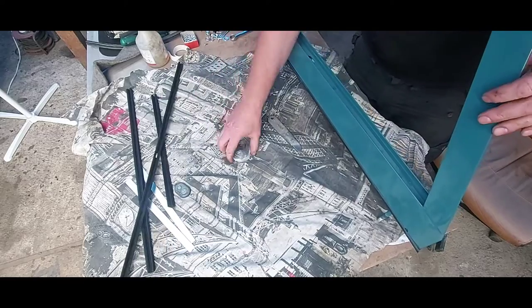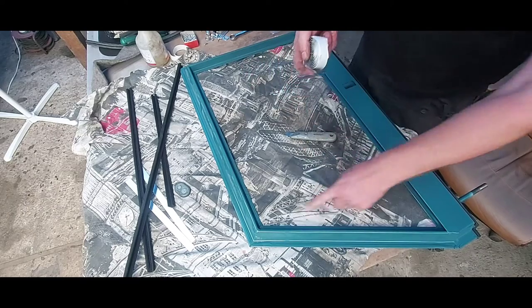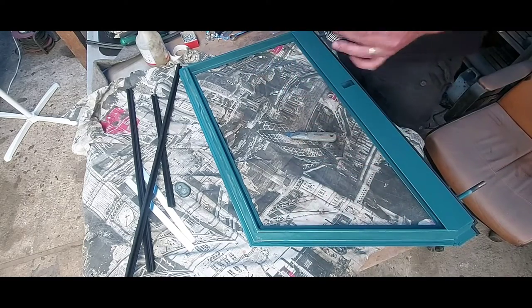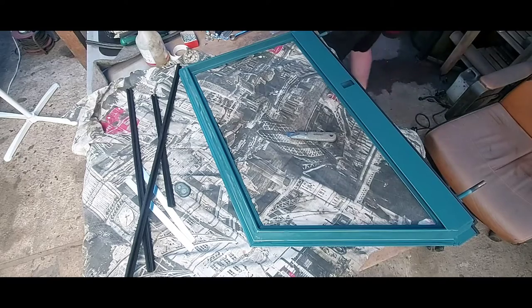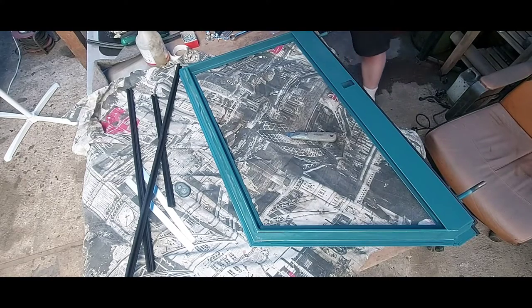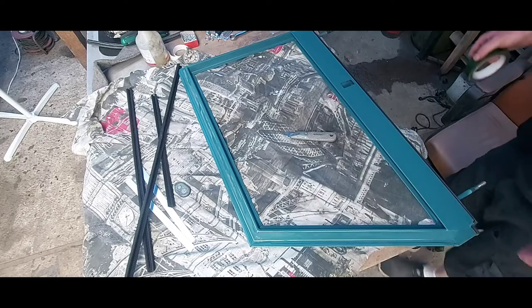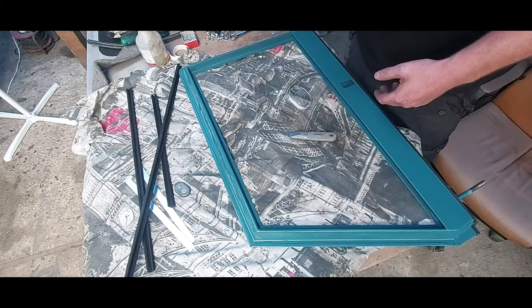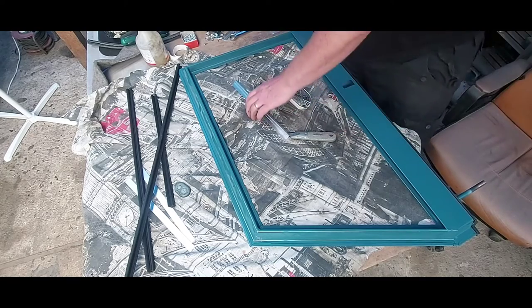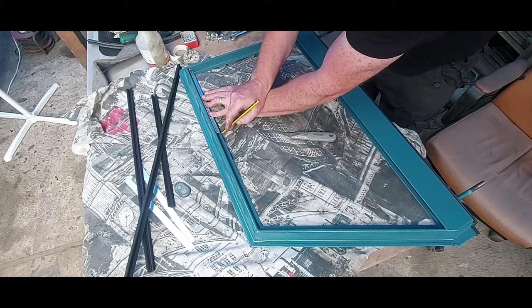What I'll do first - this stuff goes round there. If you haven't got any of that stuff, what you can use is the same stuff I use on the windscreens - double-sided neoprene foam tape. I'll turn that fan off or at least down. First job - Mr Organiser's lost his pencil. What I want to do is put a little pencil mark there, same on the bottom. This is where you're going to start with your tape.